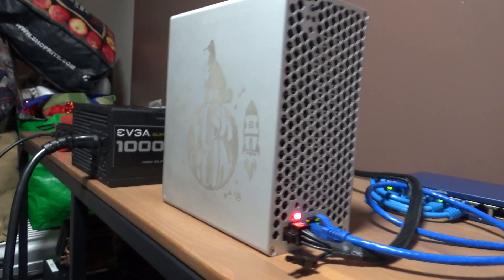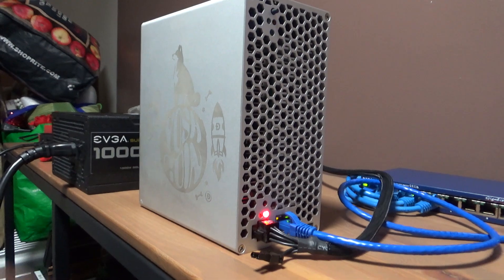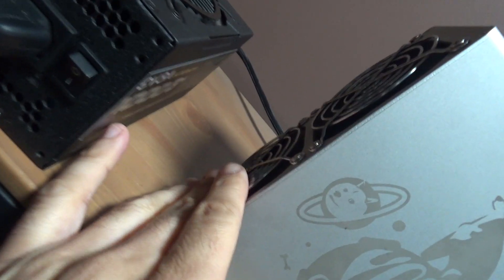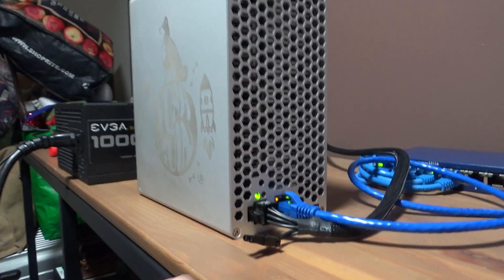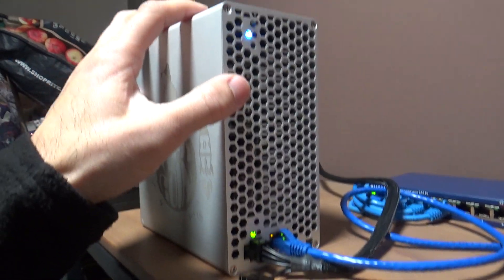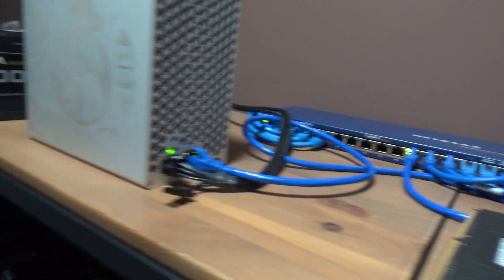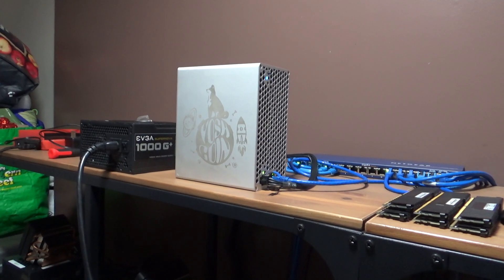It did start up, but as I said, putting it on hash rate mode it would overheat. I need to check the computer to see if it's overheating. I can feel air coming out up here — both fans are working. The blue light is blinking, green light is on, and the network light is blinking. Now I gotta check upstairs on the computer to see if it's running on hash rate mode.